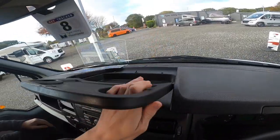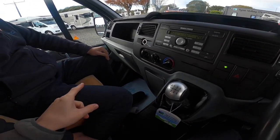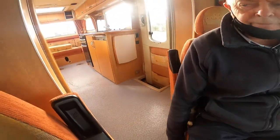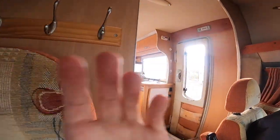And then your passenger seat will spin around by using the lever here to turn around into the habitation side. Your driver's seat won't, as you have a bulkhead behind.